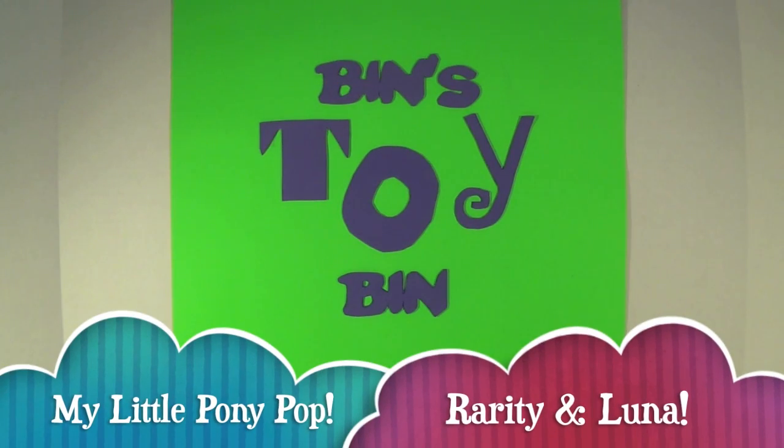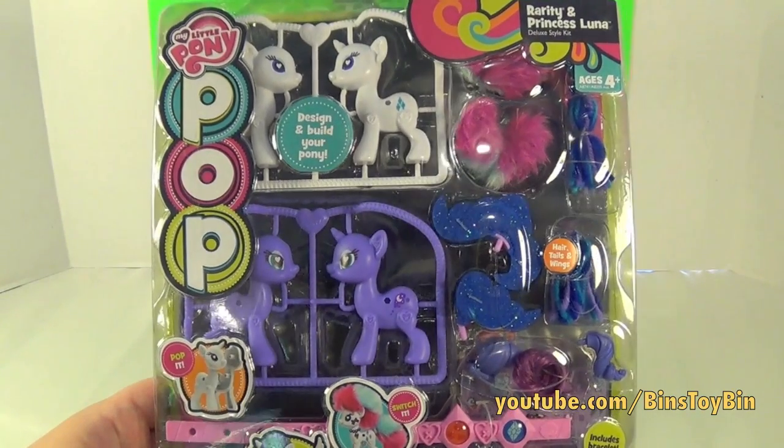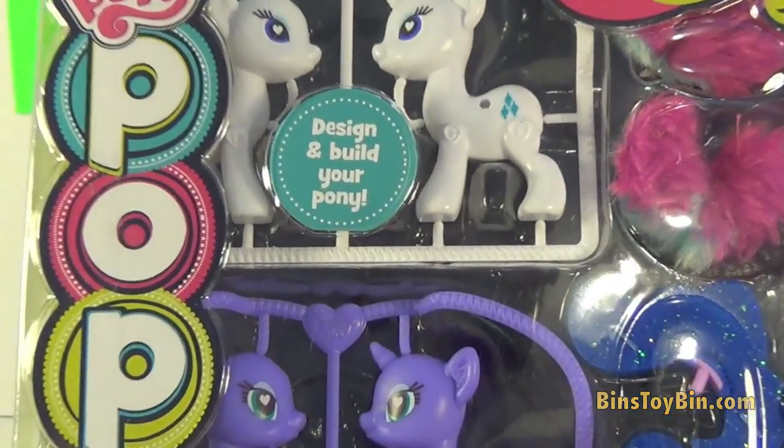Hi everyone, it's John. And Bin. And today we're going to pop it, because today is going to be the first in our series of videos all about the new My Little Pony Pop — design and build your own pony.